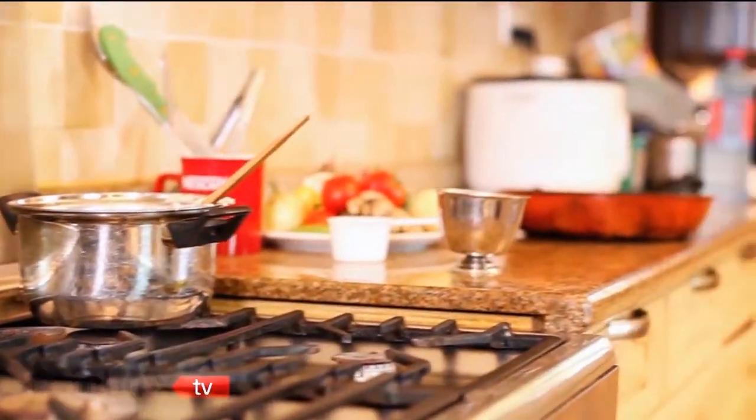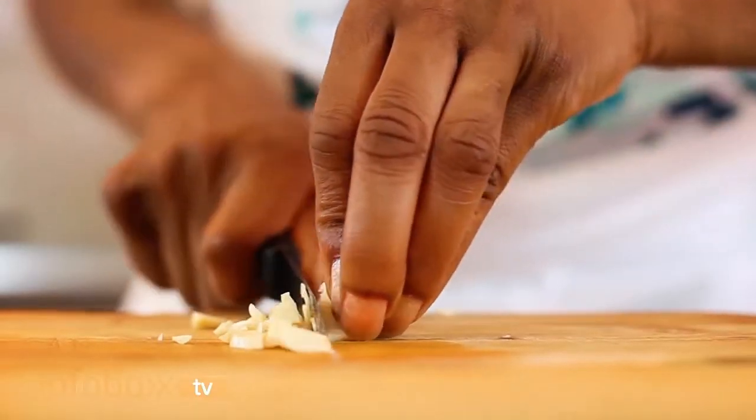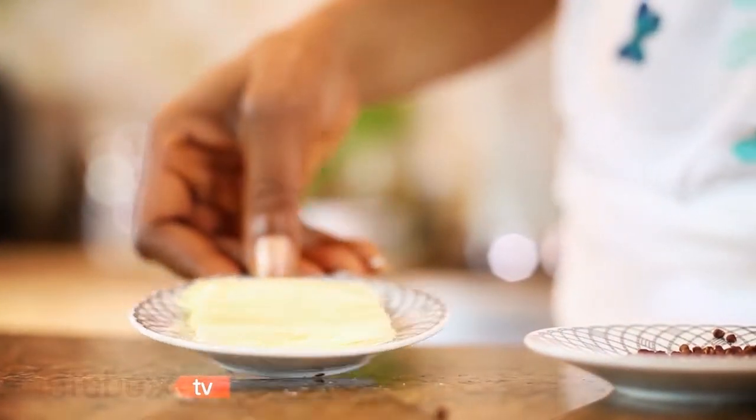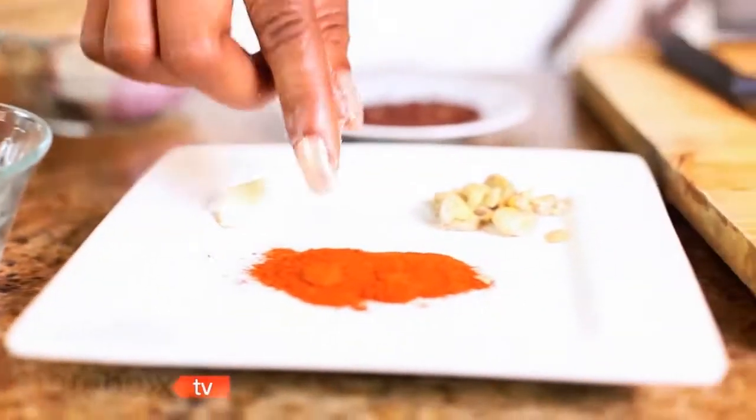To prepare the sauce, we need some finely diced onions, one clove of garlic nicely chopped, chopped ginger, some pink peppercorns, 25 grams butter, tomato paste, a little salt and pepper.